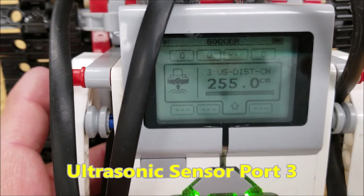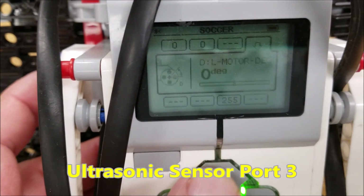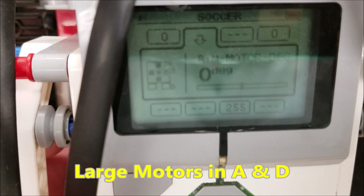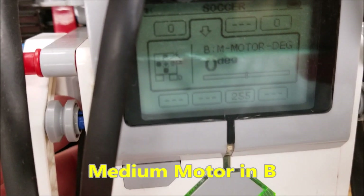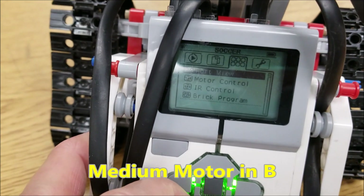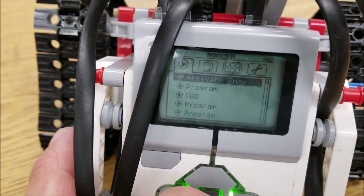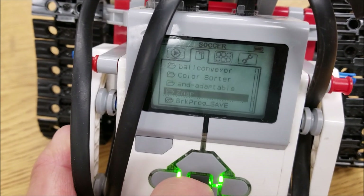We have an ultrasonic sensor in port 3 — I believe that's it. So ultrasonic in 3. We have a large motor in port D and the other large motor in port A, and then there's a medium motor in port B. I've got to be careful with this thing on a table because it could easily go off the edge. But there it is — there's the Snap.